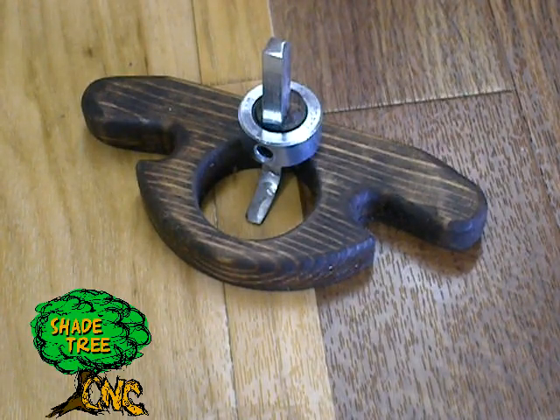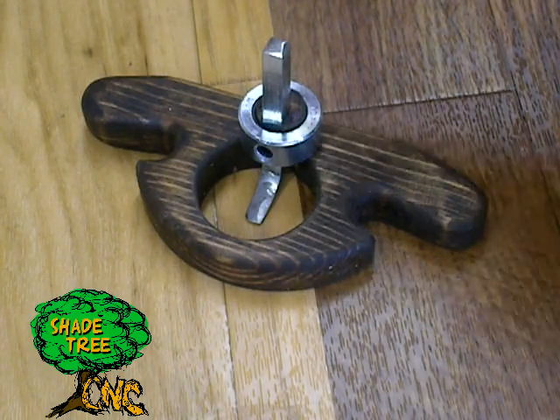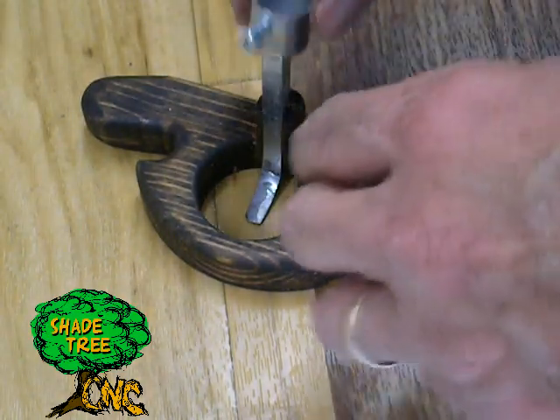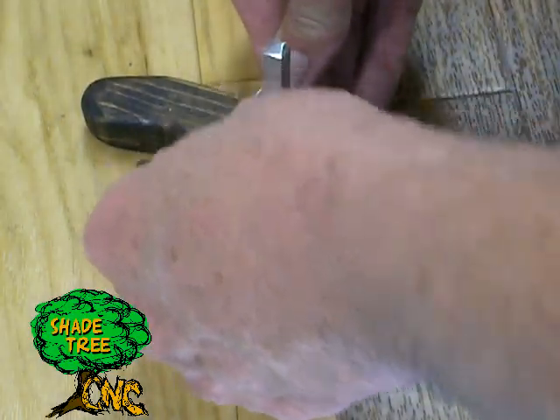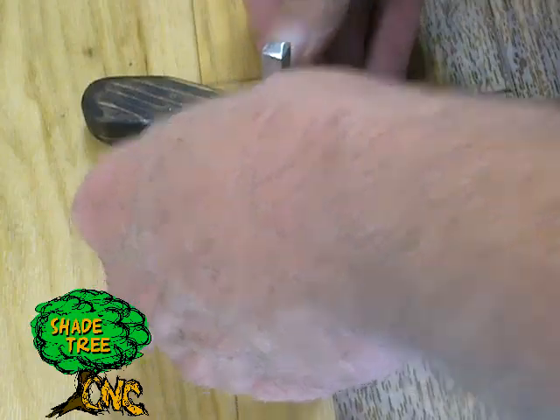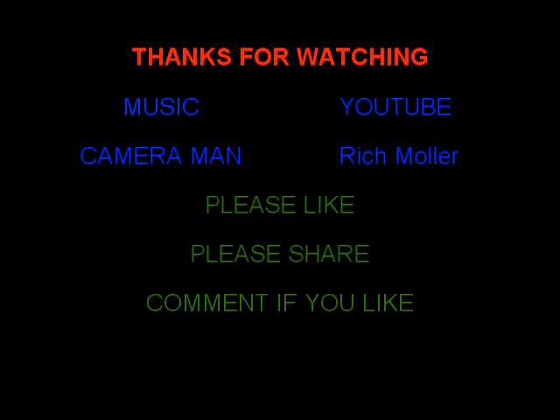Okay, so here's the finished product, all put together with that $5 collar ring. For folks that are on a budget, the conduit connector is probably a cheaper way to go. So we'll put that one on to show you that it fits. I want to thank all of you for watching the video. Please like, share, and comment if you like.